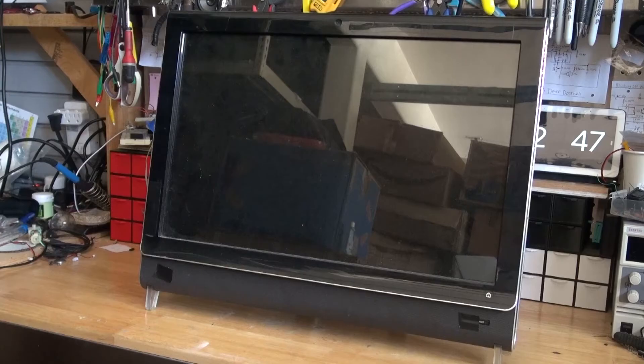Hello and welcome back, SciTaiTech. In this video I'm going to do a teardown of this all-in-one PC. I want to see how it works and I want to see if there's any parts worth salvaging. Let's get started.